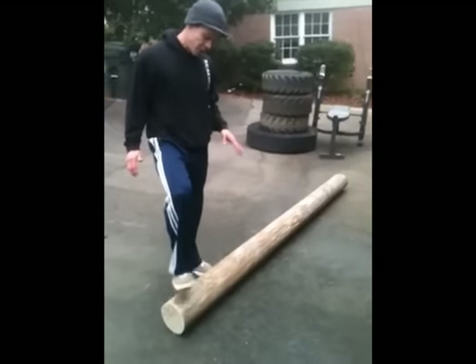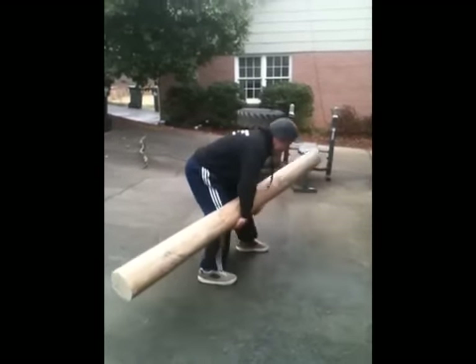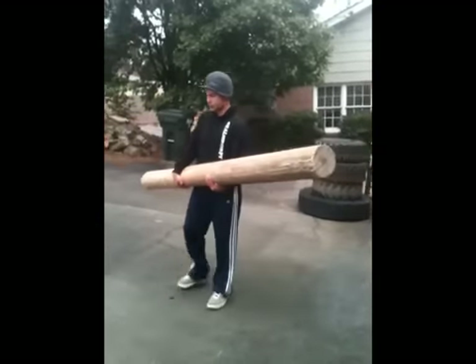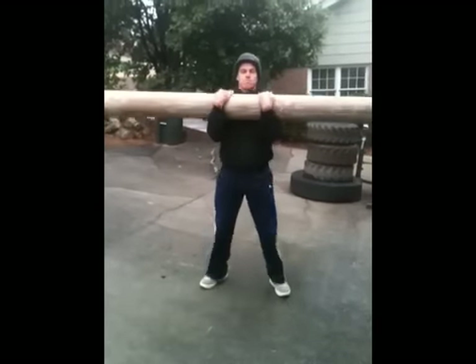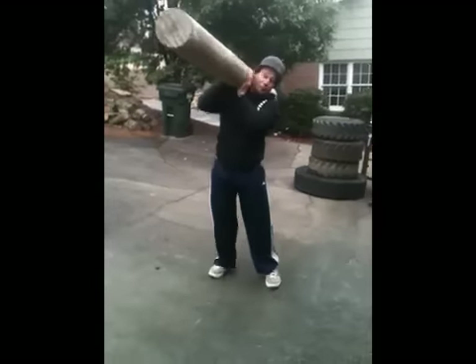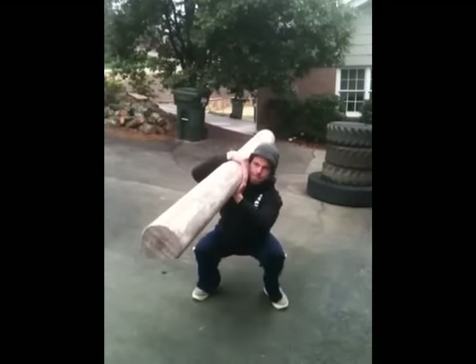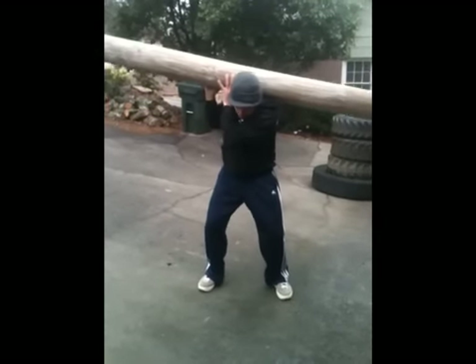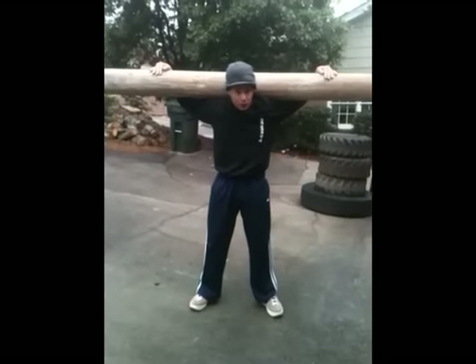With the log PT, a lot of y'all may not have access to a big log or may not have three other buddies to work with. But if you have the space in the room, go get a smaller log — you can use that in several different ways. You can just carry the log for a distance, or you can do squats with the log. It's good to get the feel of the log, and working with this smaller log is definitely doable.